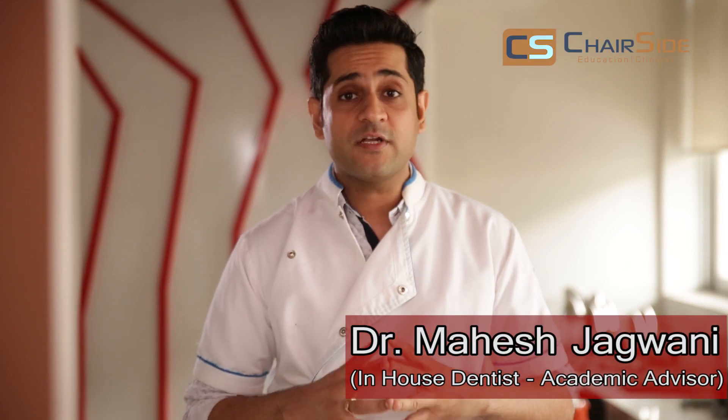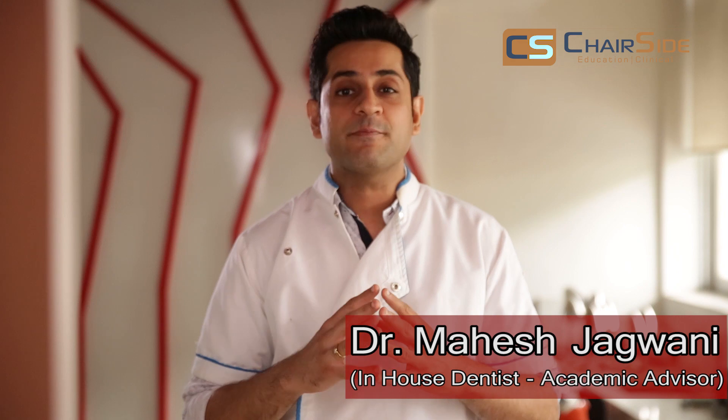Hello dear viewers, today's video is going to be about implant level digital impressions using the 3Shape Trios 3 intraoral scanner. You all must have seen one of the previous videos on a single unit implant level scan, but this time it's going to be even bigger with 4 Biodenta implants in the lower arch. So let's quickly move chairside where everything is set up and the patient is ready to be scanned.